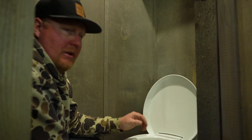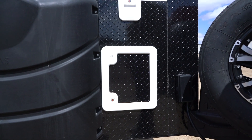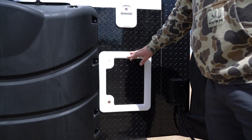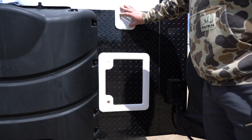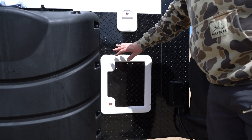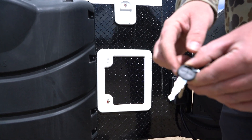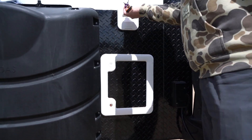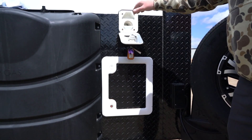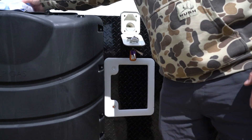One of the most important parts of a Thetford cassette style toilet are these two exterior doors. The top door is used to fill your flushing tank and the bottom accesses the blackwater tank. You'll have a Thetford key on your keychain to open the top door. Up top there's a little piece of pipe that goes into the back of the toilet — that's where you fill the flushing tank.